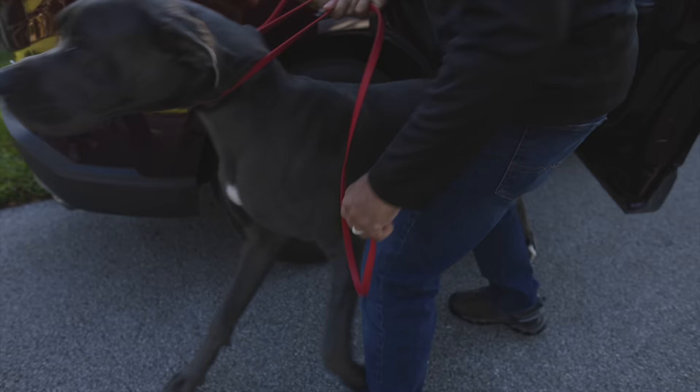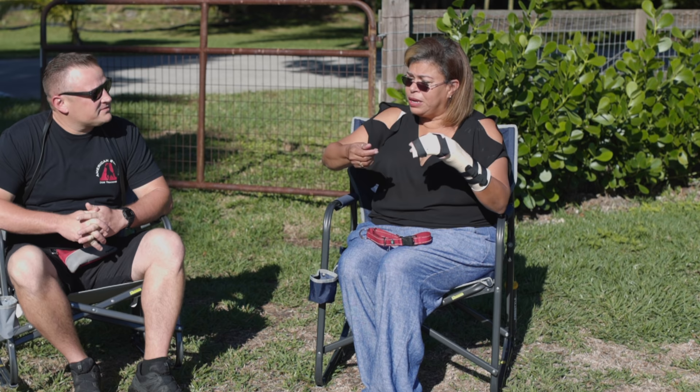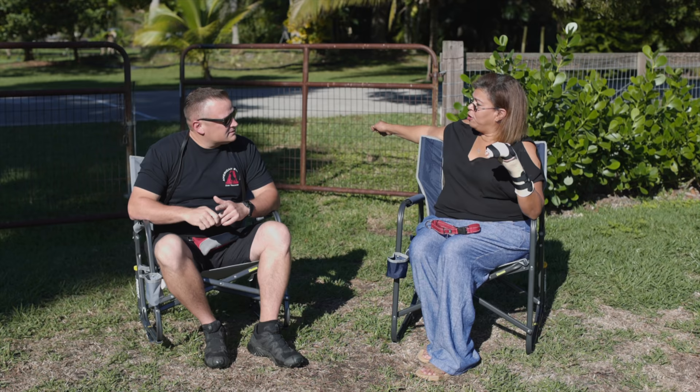Stay. Come on baby. Stay. What a horse. I was flying — there was no time for me to let go of the leash or do anything. It happened so quickly. No barking, no anything. Just took off.